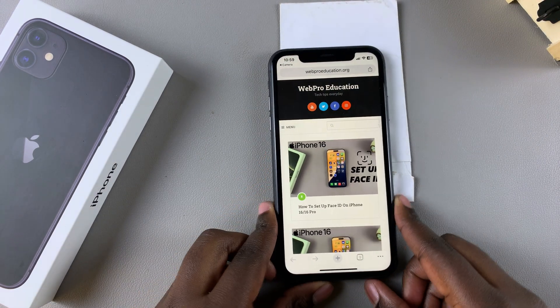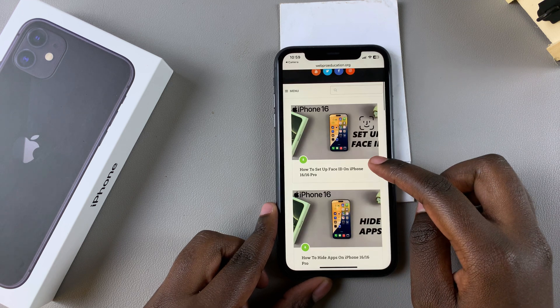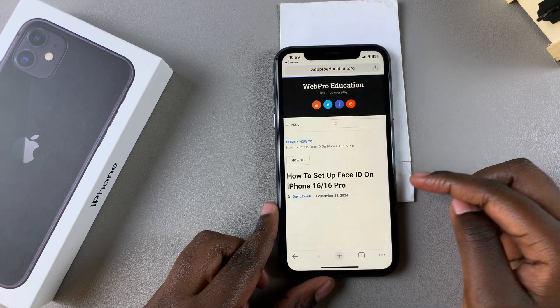As you can see, this QR code leads to the WebPro Education website, so from here you can just read articles very easily.